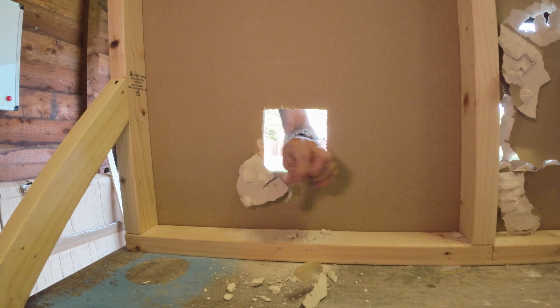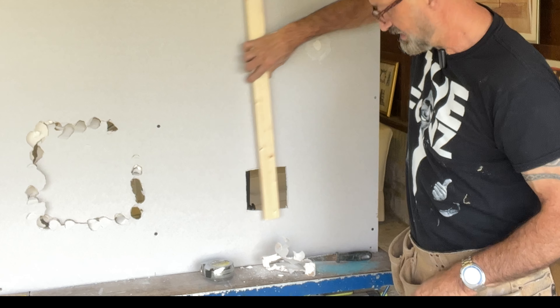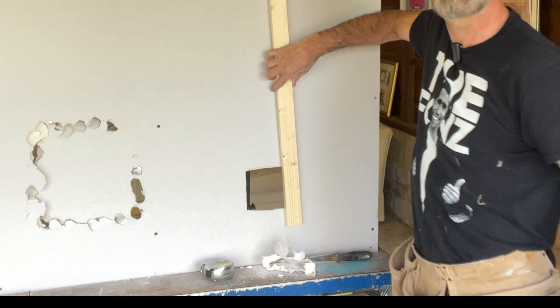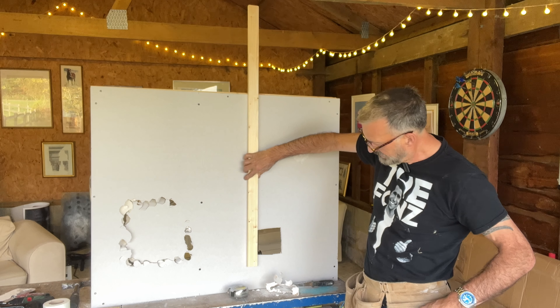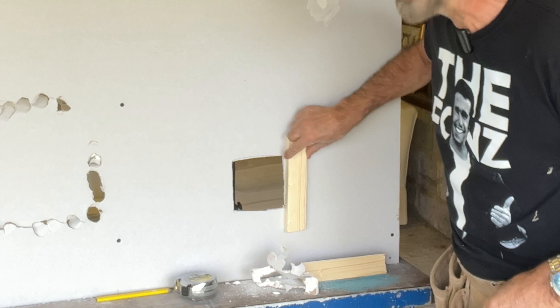We just clean up these edges. Now this is a case of using some timber. What we're going to do is effectively place timber behind and put plasterboard onto that. Look at the timber, make sure it's about two inches longer than the hole. Take a little pencil and mark it, then do another one. We've got two pieces, and they are going to be slightly longer on each side.